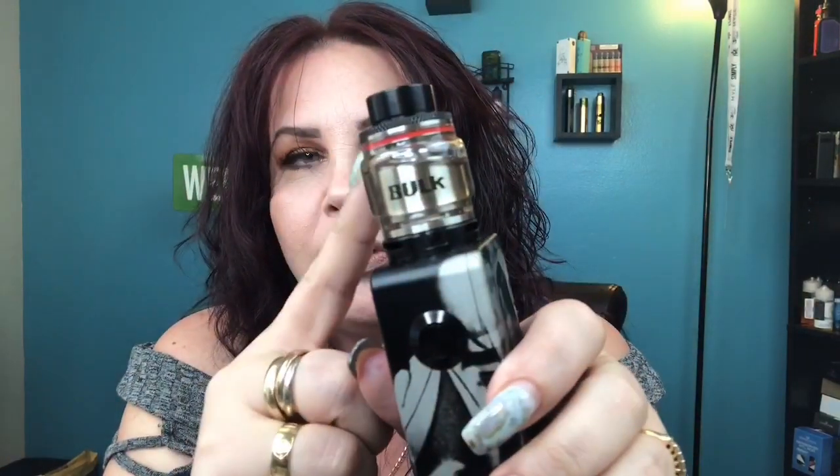Hi everybody and welcome back to my channel. Today we're going to be taking a look at the Bulk RTA. This is by Omir and Vaping Vegan. It's a 28 millimeter diameter RTA, holds 6.5 milliliters of eliquid with the bubble glass and 3.5 with the straight glass. It has nice knurling on top, a wide bore drip tip, and a tri-type airflow with three airflow holes, which I absolutely love for flavor.